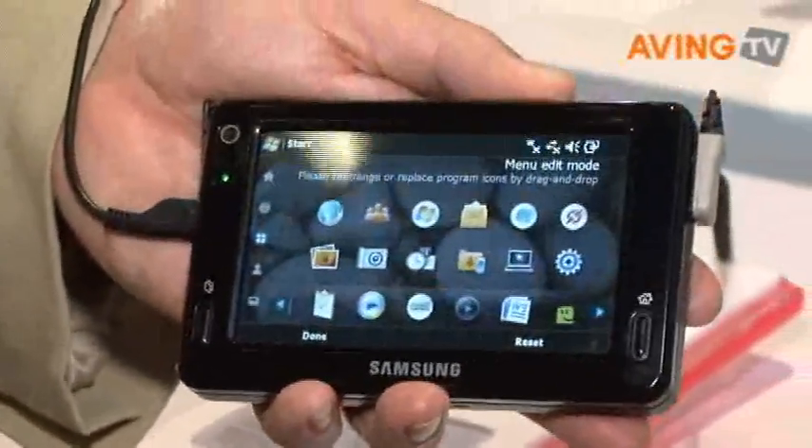And that's the Mondi — a mobile internet device running on the Clearwire network.